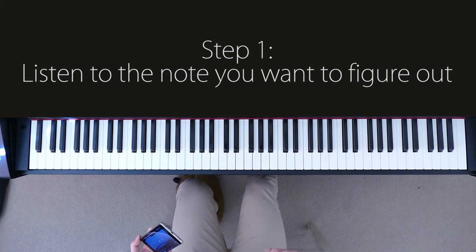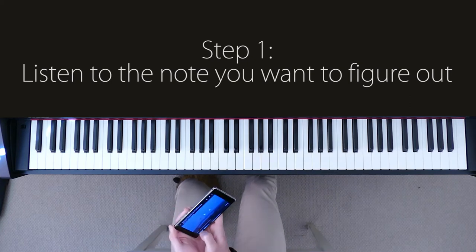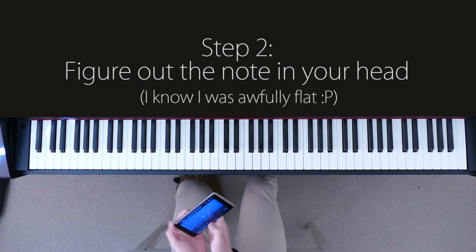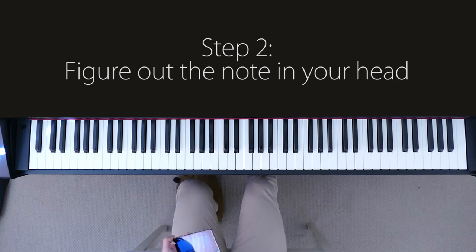This is a good intro because it's only got one note and it's just being repeated. So let's figure out what this note is in our head before we figure it out on the piano. Now why am I doing this with my voice? It's because it's much easier to find the note that the singer is singing with your voice than it is to find it on the piano.